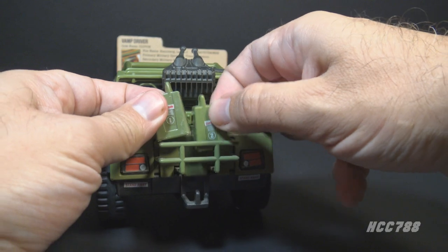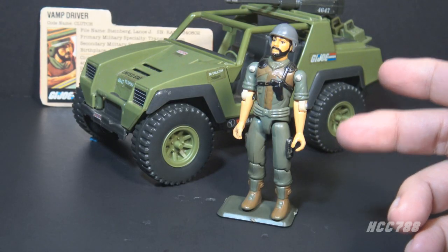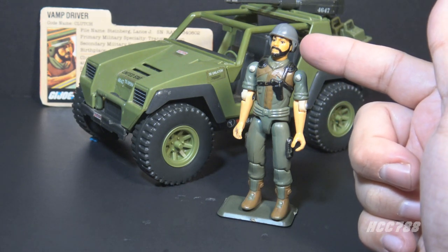There were a couple of removable pieces — these two green gasoline cans. When released in 1982, the Vamp included one action figure, Clutch, and Clutch included one accessory: his helmet.